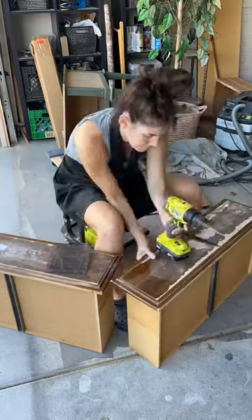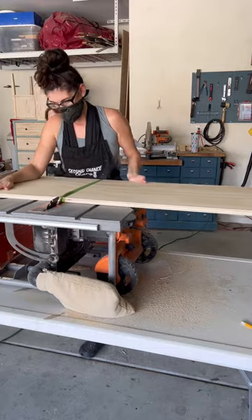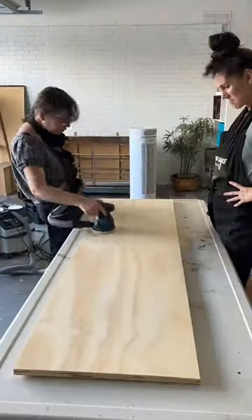On to the drawers — these used to have really big chunky pulls, and instead we're going to put holes in for knobs. Next, I'm cutting down a piece of plywood to use as the new dresser top.